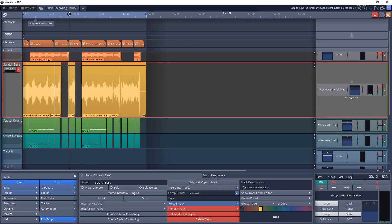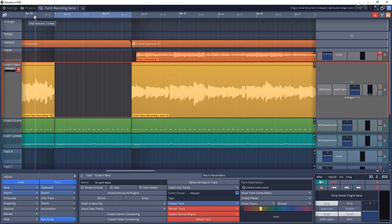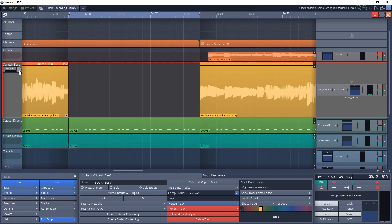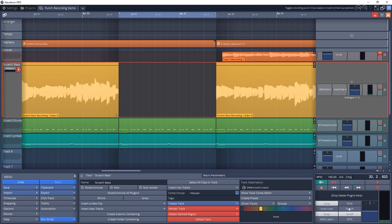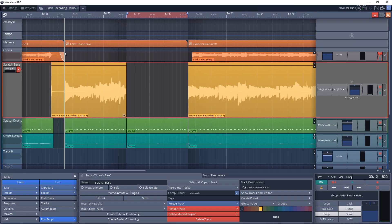First, let's look at the more traditional way of setting up your Punch In and Punch Out points, also known as Auto Punch. You want to move the markers up here to cover the section that you want to punch in and out of — this is the section you want to record. Now arm the track for recording. Make sure the punch button is pressed in and the loop button is not pressed in — you can't have the loop button pressed at the same time. Then set your playback start point several bars ahead of the actual punched-in section.